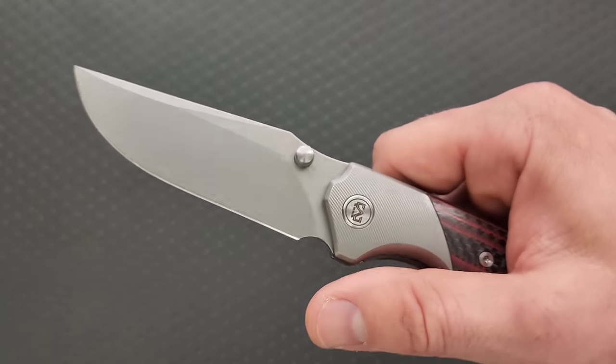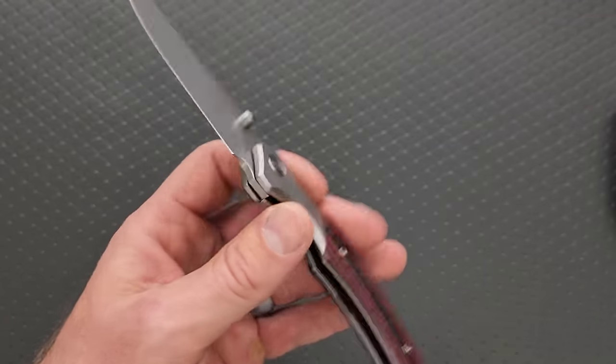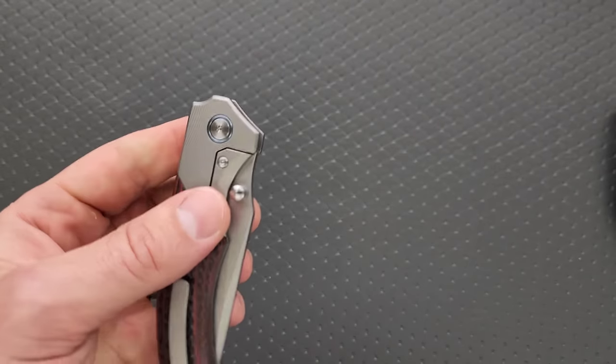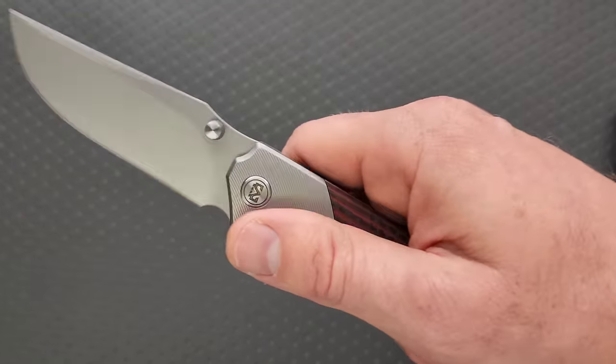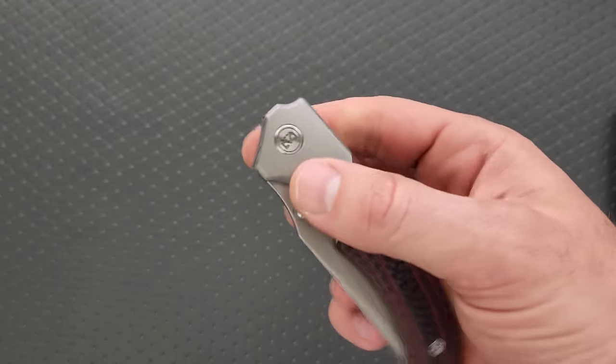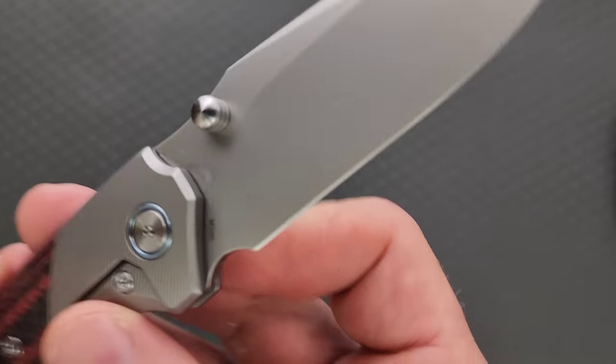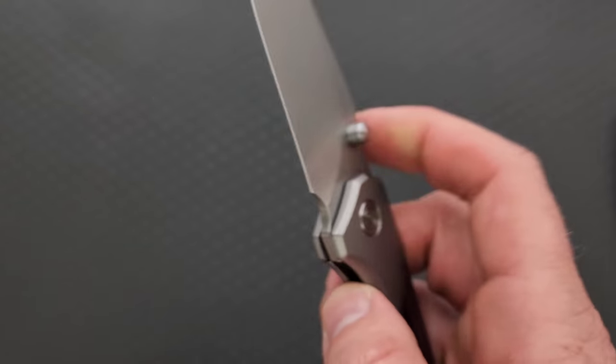Let's take a look at the blade. I can kind of guess that that's roughly about what the blade would look like. It works. Miguron doesn't necessarily take a lot of chances, and that's okay. I would like to see them take more chances, to be honest. What do we have here? M390.